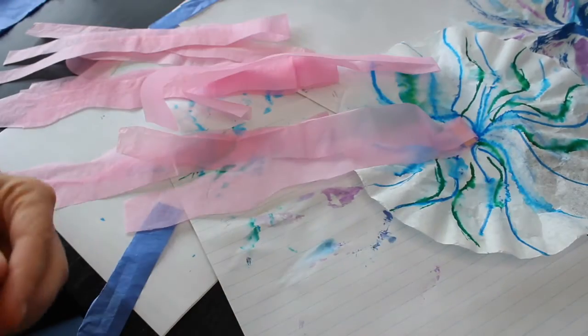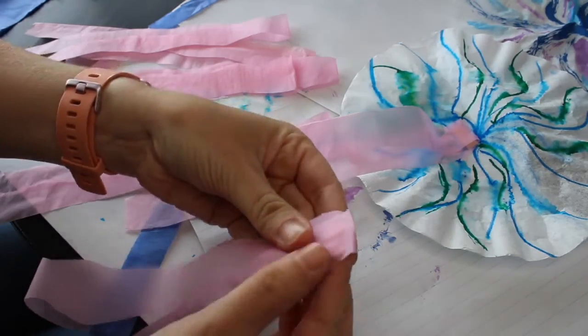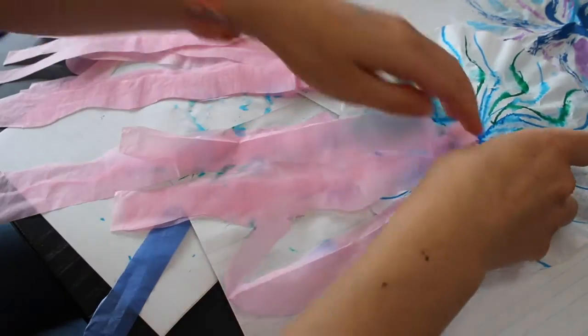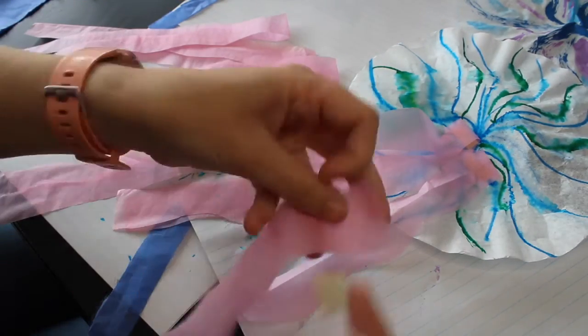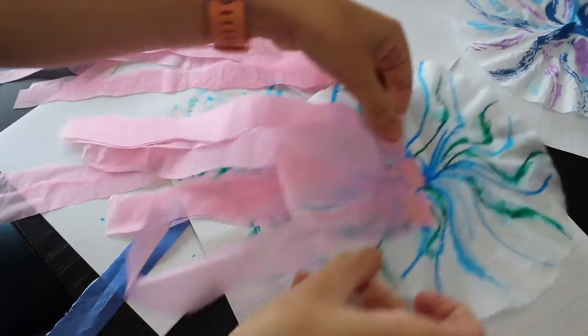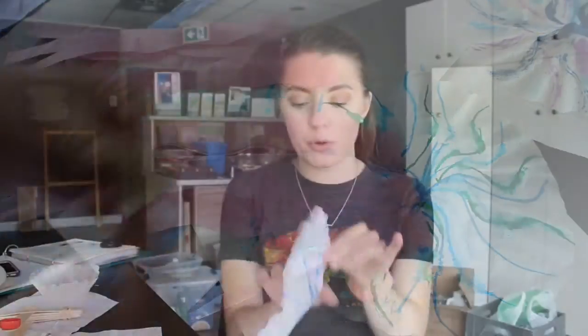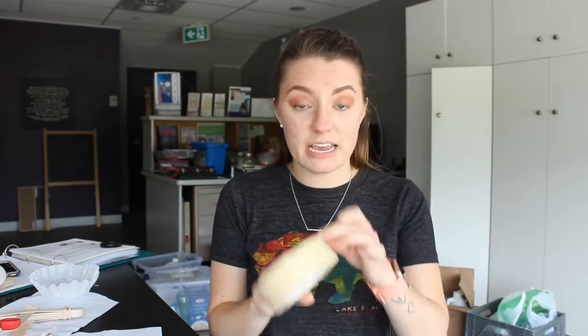Just think about how big that is! The Atlantic Ocean has so many major cities that border it, which is super fun. We've taped our legs in — I only did three legs, but you can do more and use different colors. Then I'm going to take my tape and actually tape my jellyfish closed.